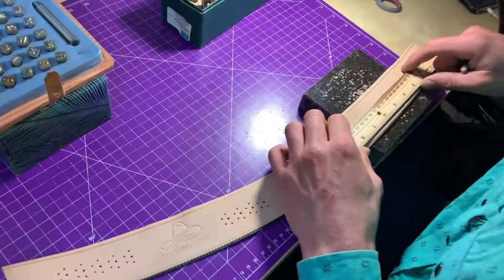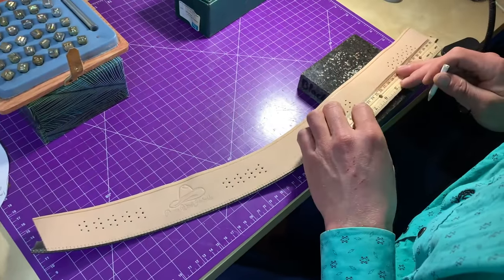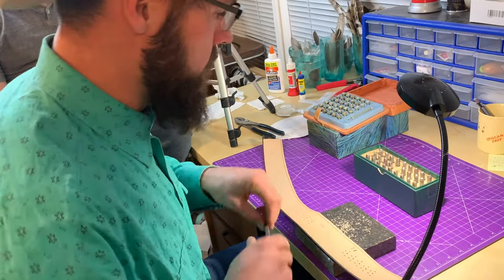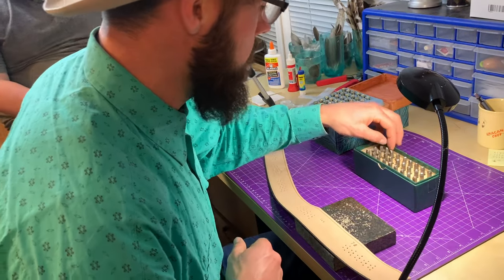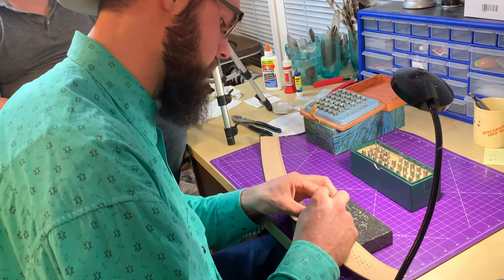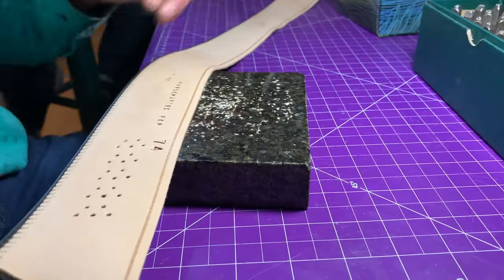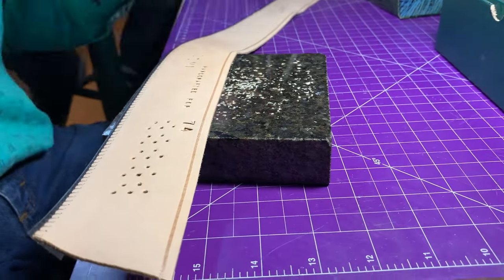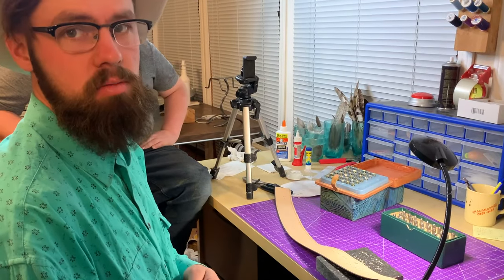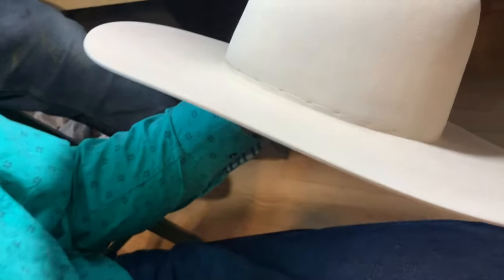Next, we're going to stamp Mike's name into his sweatband and create a bit of a line. One positive factor that I like to really highlight is the fact that as you wear it more, it gets greasy and sweaty, and it starts to grip your head, and that allows it to stay on in the wind. I sew them in by hand — that's handcrafted.